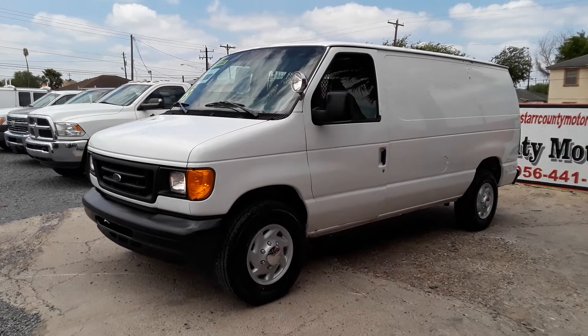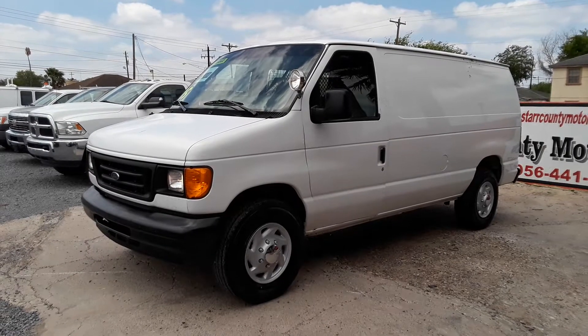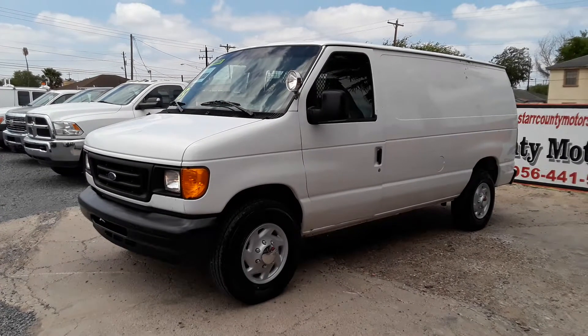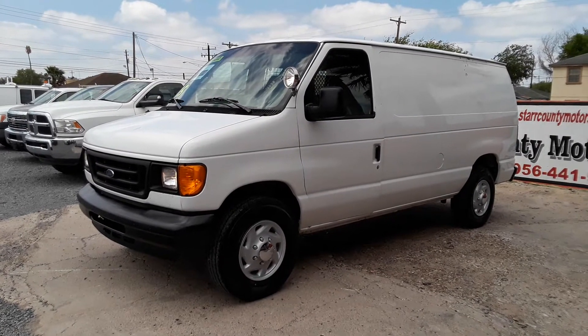Here I am back with another video. We bring you a 2005 Ford E250 — this one has a 5.4 liter. Brand new tires. Let's do a video, let's check the truck. Here we go.